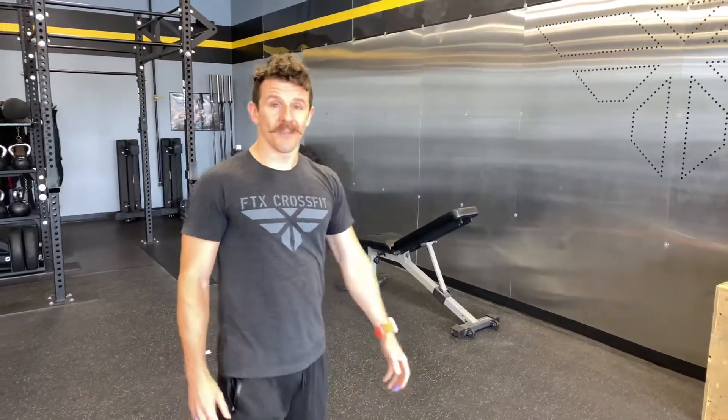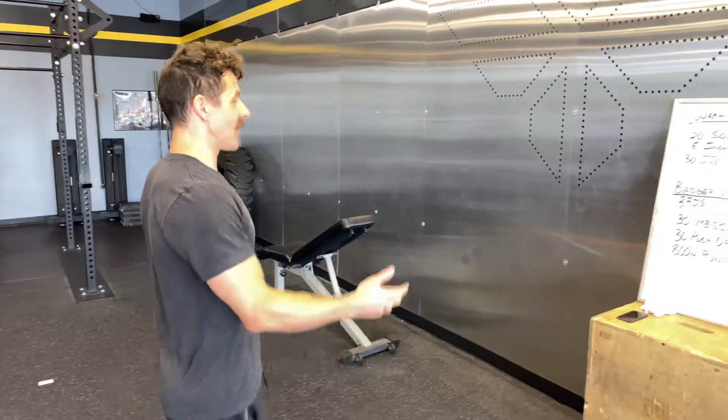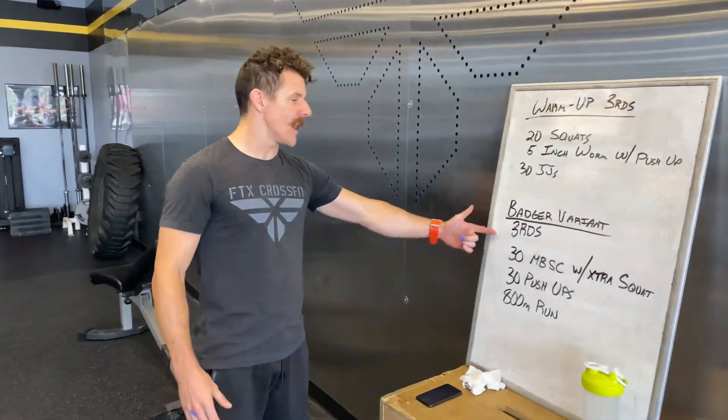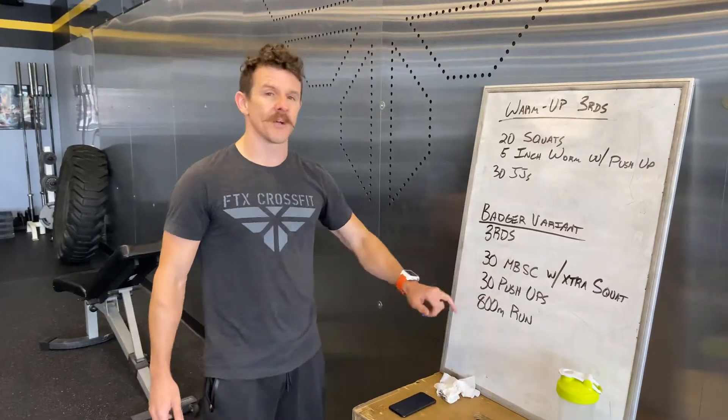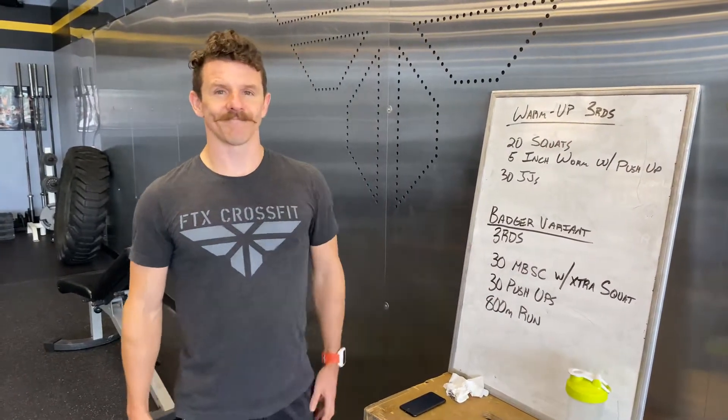Then head out on your 800-meter run. That's your workout — Badger variant, three rounds: 30 med ball squat cleans with an extra squat, don't forget, 30 push-ups, and an 800-meter run. Good luck.